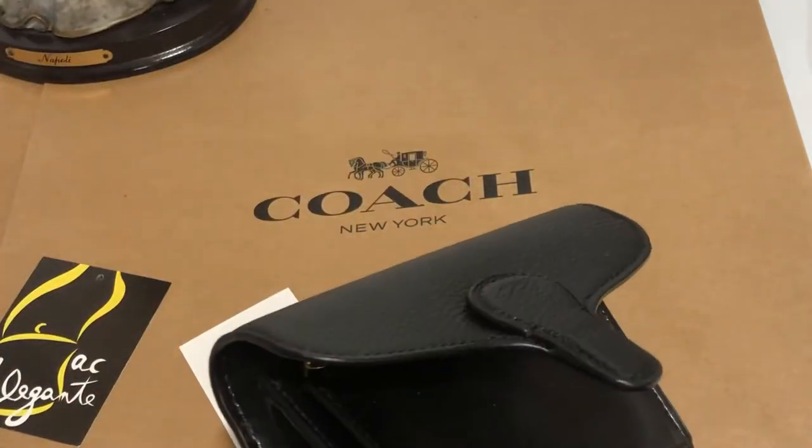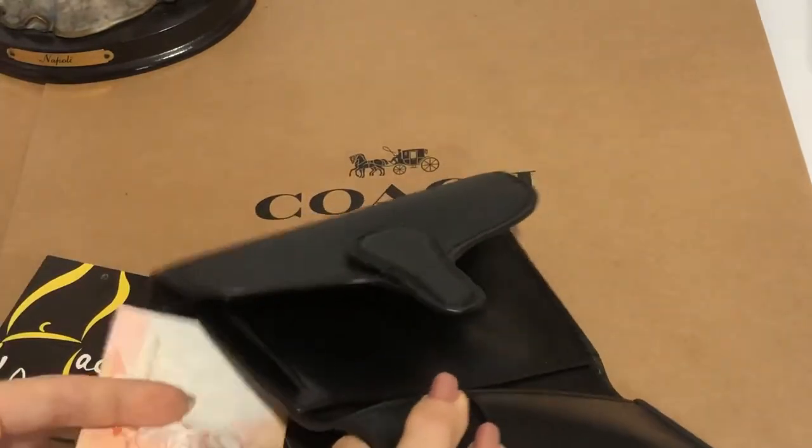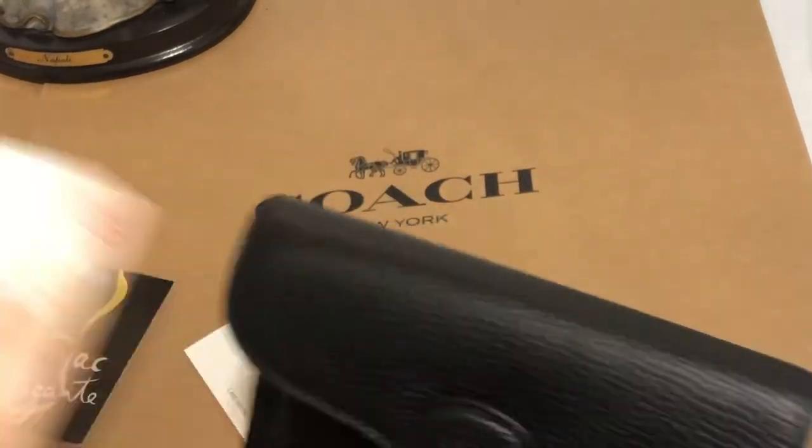Can the Philippine Peso bill fit in? Yes, it does. So, no problem.